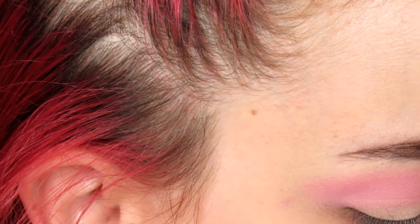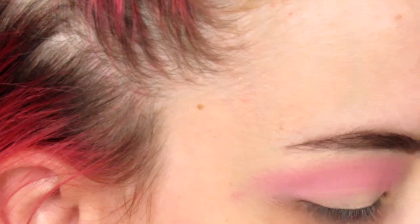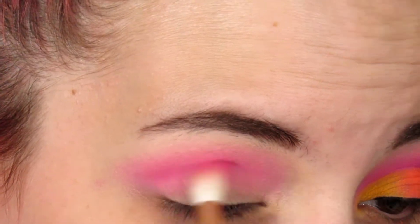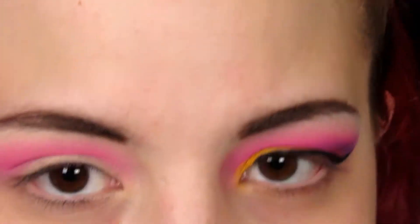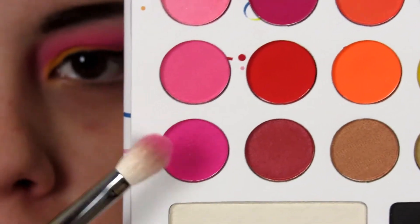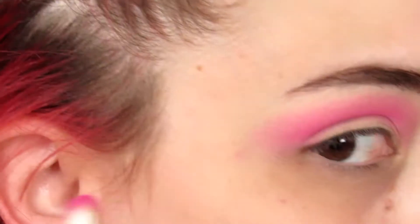I'm going to be applying this a little bit lower in my crease. Next, with my Morphe M433, I'm going to be picking up this color down here in the corner, which is a bit of a deeper pink color, and I'm going to be applying this just directly to my crease.